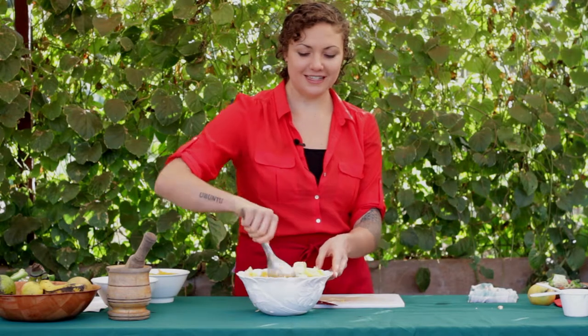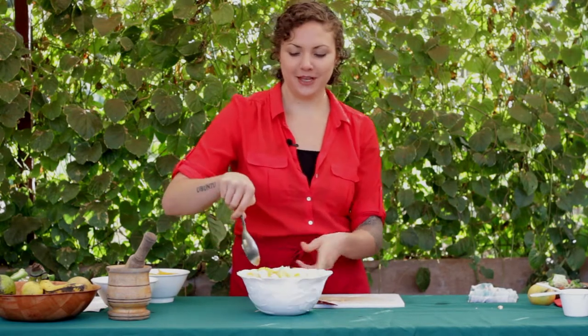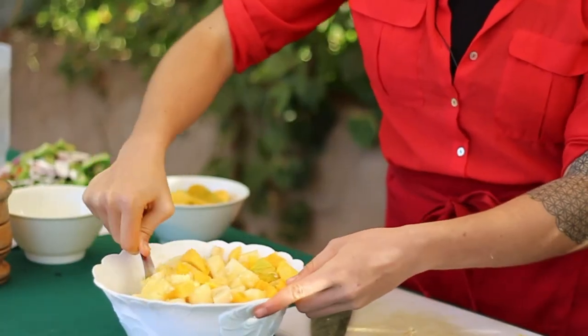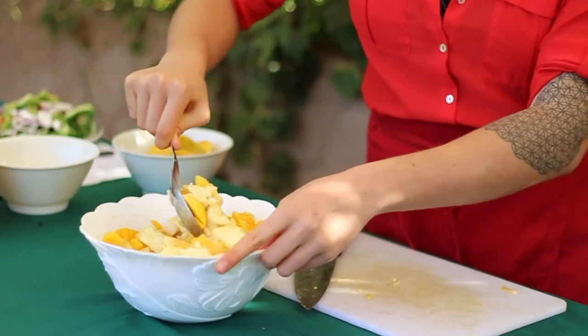One of my favorite things to add to fruit salad is cinnamon, because cinnamon helps regulate blood sugar, as I'm sure you all know. Depending on your taste preference, feel free to add cinnamon or anything else to this fruit salad.